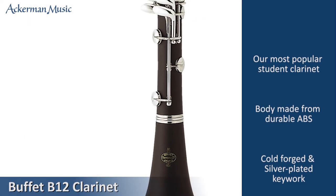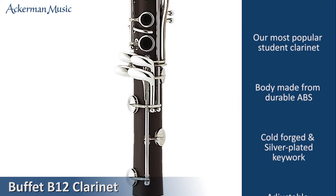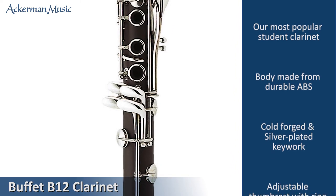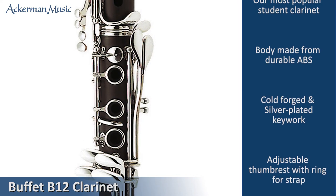The keywork is cold forged and induction soldered and is finished with high quality silver plate. This combination makes the keywork strong and durable and attractive to look at.